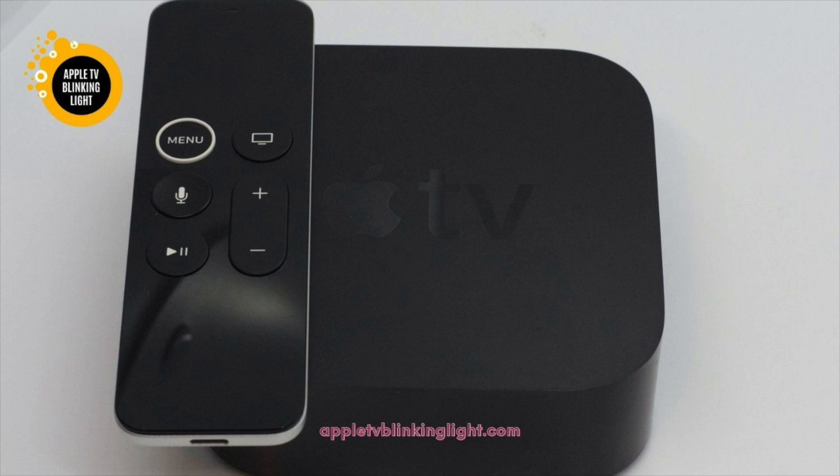The last option is to force restart the Apple TV. This will help you reset your Apple TV to its original factory settings. Then you'll need to connect it to the TV's HDMI port. A white light is usually caused by a problem with the HDMI cable. Make sure that the HDMI cable is plugged in properly. If it's not, you'll need to unplug it for at least a few minutes. It's possible that your Apple TV might have become infected with an unknown virus.